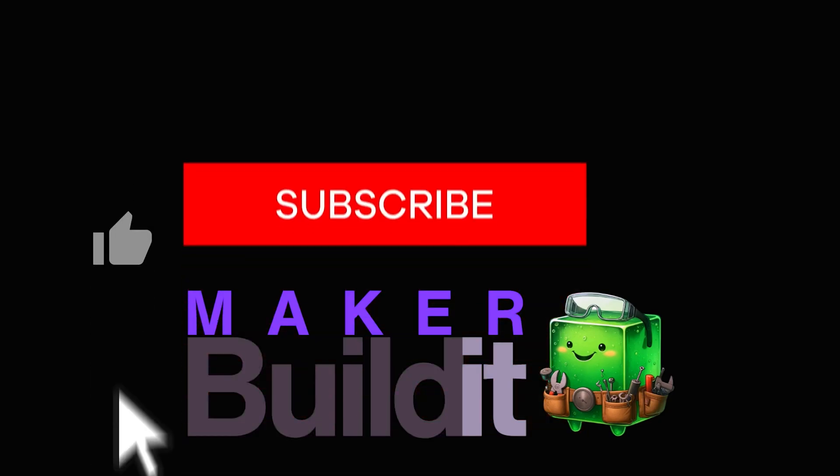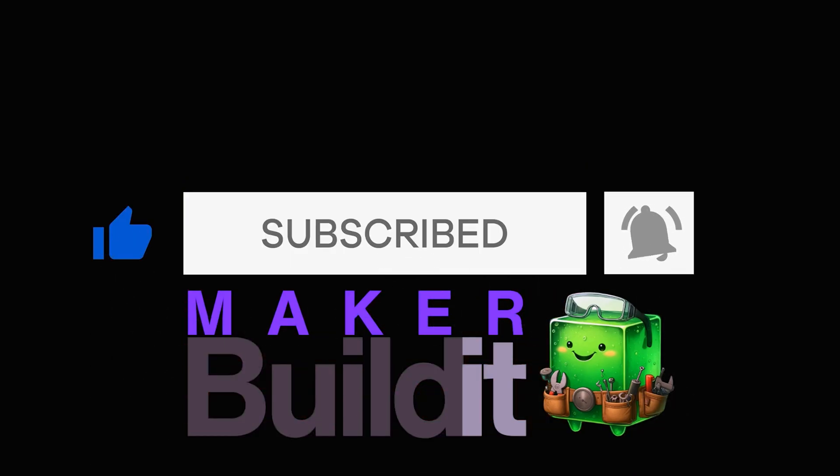If this saved you some shipping costs or a mild existential crisis, make sure to hit the like button. For more on 3D printing, DIY, and maker projects, make sure to like and follow MakerBuildit. And remember — keep on making. Oh, and remember: measure twice, order once, upgrade anyway.